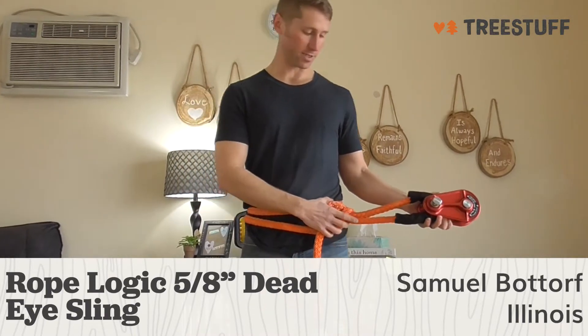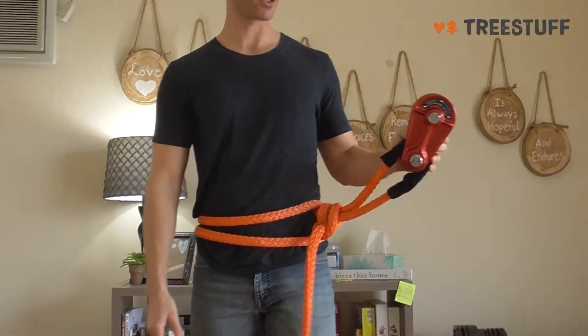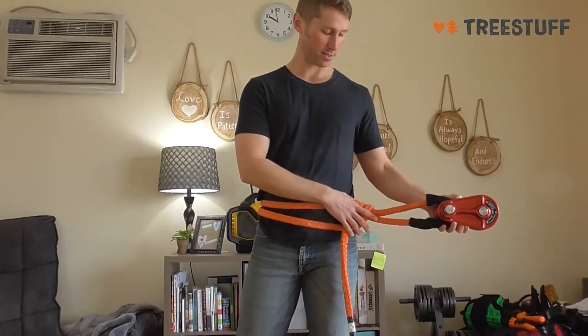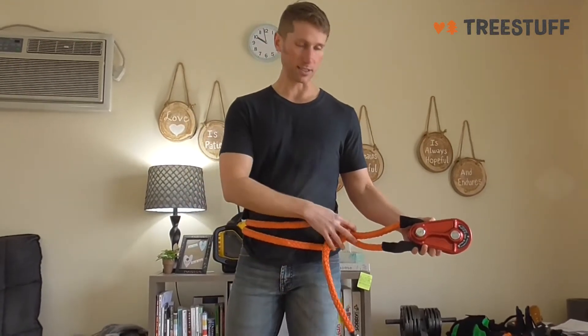This is a 10-foot sling, so as you can see I've got it tied to my torso. If you're rigging something from in the tree with a block, this would be probably the perfect length. If you get anything longer, it's just going to have a ton of extra slack, so I prefer using this in the tree.